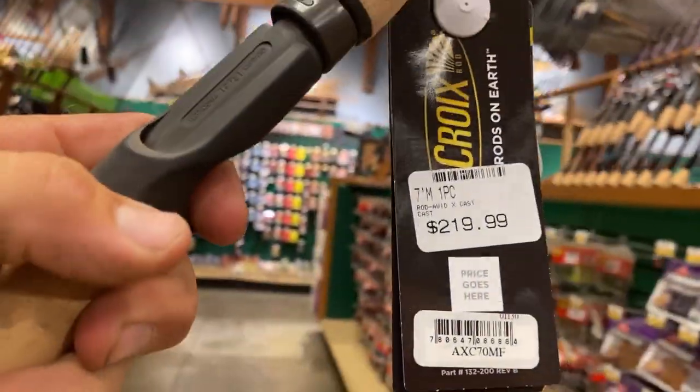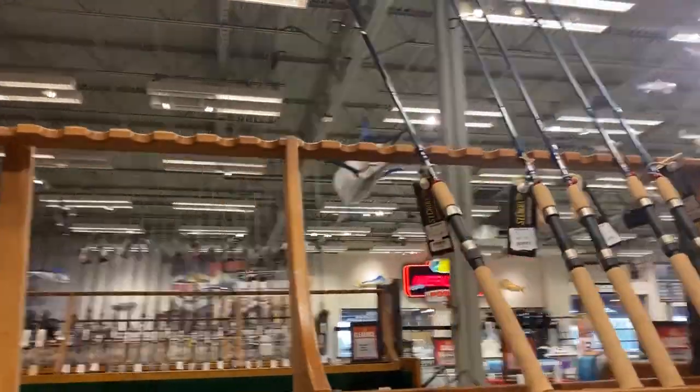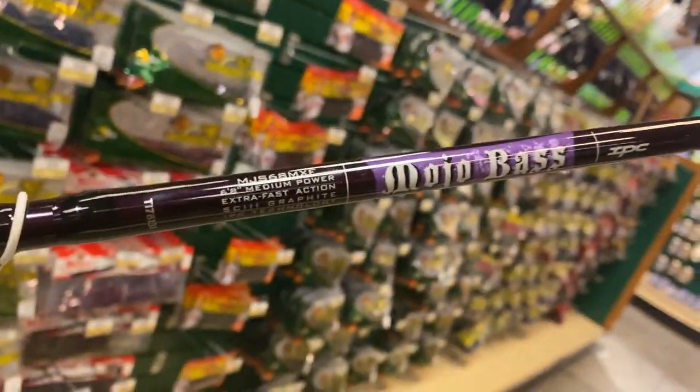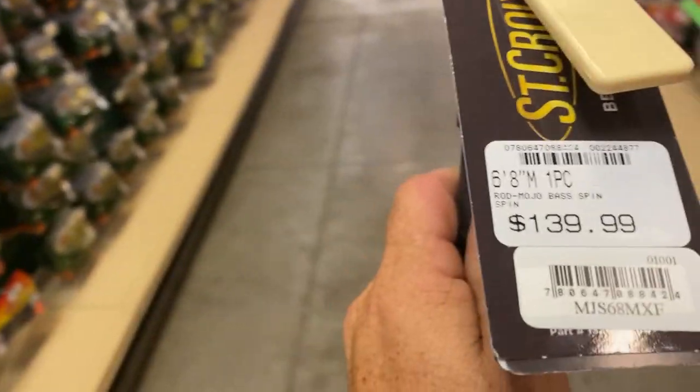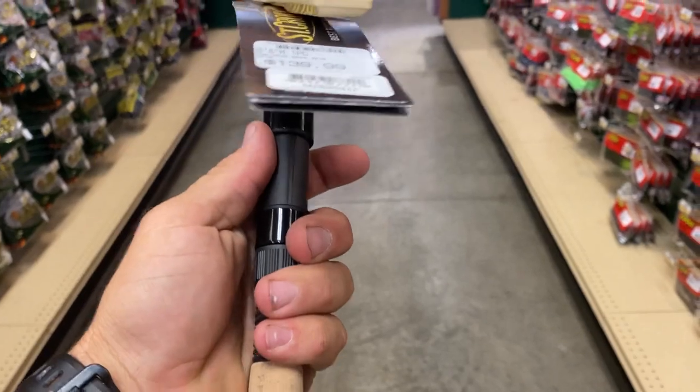Over here the Saint Croix Avid X is $220. These are basically the last ones besides these spinning Saint Croix right here. That one's a seven foot medium, good looking rod but only one left. Then of course the Mojo Bass that Saint Croix has here - these are good rods for $140, can't really beat that. This is the spinning version.